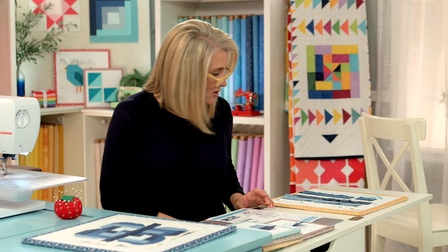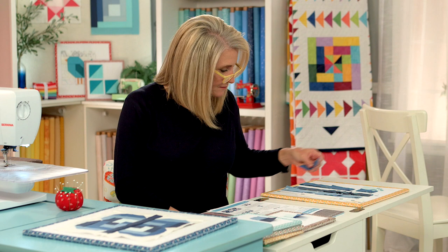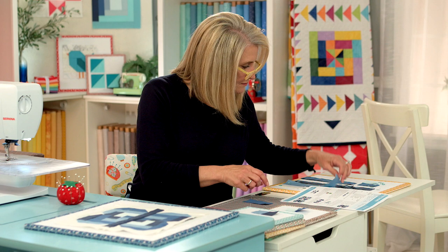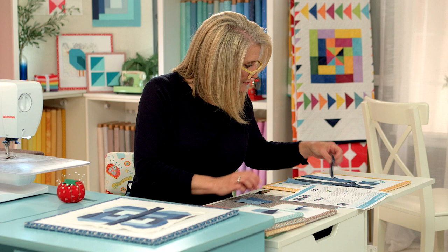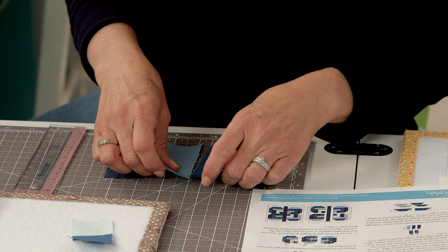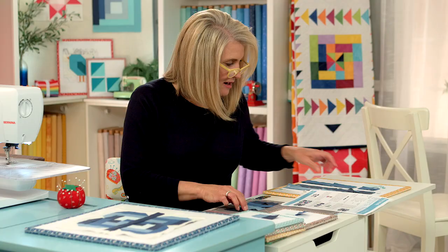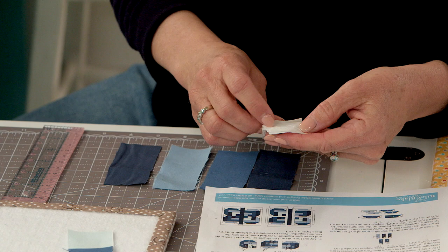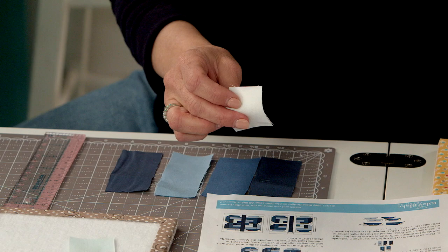The next part in the instructions is to grab your E — we need one E, one M right here, and two I. These are the next units we are going to create. You're going to use a lot of these little O squares — they're going to go in the corners of these rectangles and some of the other pieces. We need four here, so we'll put those right here.